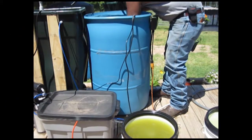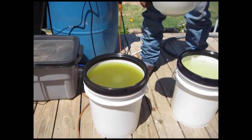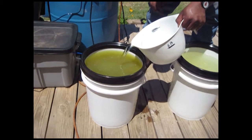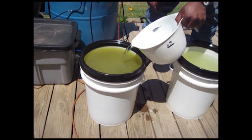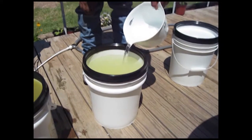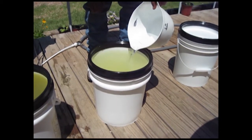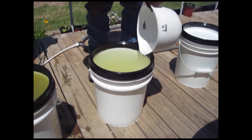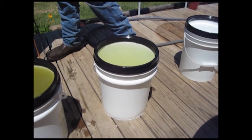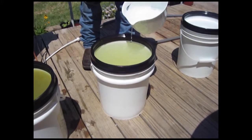Now we're going to get some clean RO reverse osmosis water and top off each one of the buckets. We do this so we have an exact measurement every time, so next time we mix it up we'll have the same exact concentration. Once we figure out how much we need to put into our 55-gallon drum, it'll be the same every time — make sure you get it to the same mark.